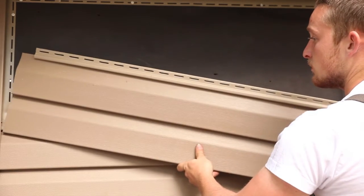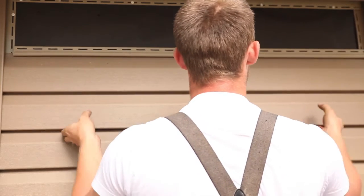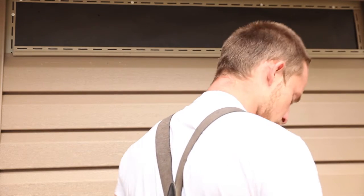Do not force the panels up or down when fastening. Panel locks should be fully engaged; however, the panels should not be under vertical tension or compression when they are fastened. Check every fifth or sixth course for horizontal alignment. Also check siding alignment with adjoining walls.